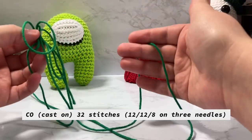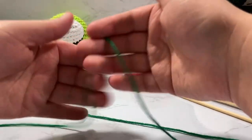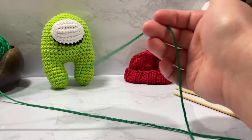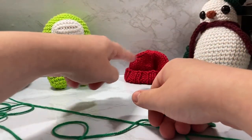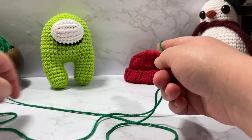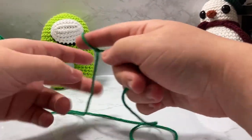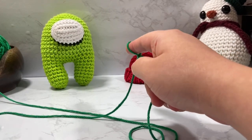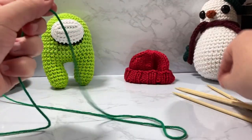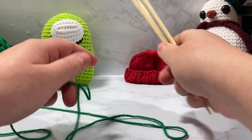You're going to want a nice long tail for the long tail cast on. Typically three to four times the length of what your brim will be in diameter — multiply that by three and you'll get how long a tail you need. I kind of always just guess and throw a bunch of extra on there. I can always use my extra long tail for sewing if I need to. We're going to cast on 32 stitches.